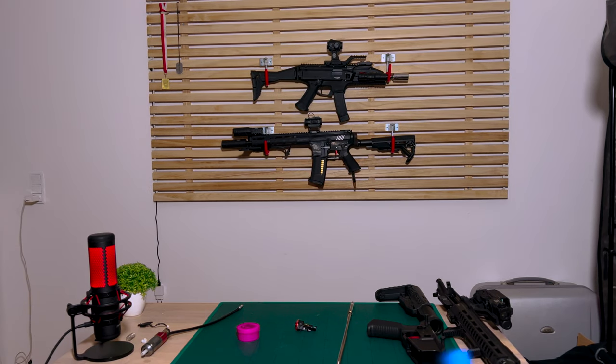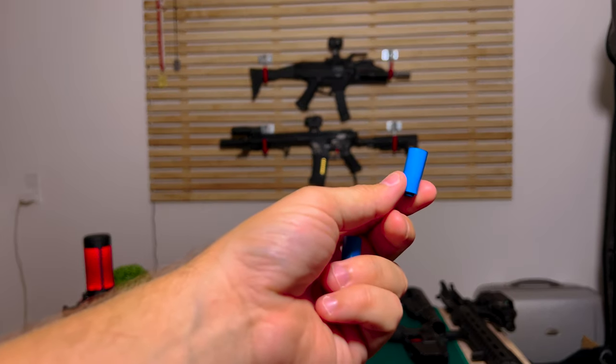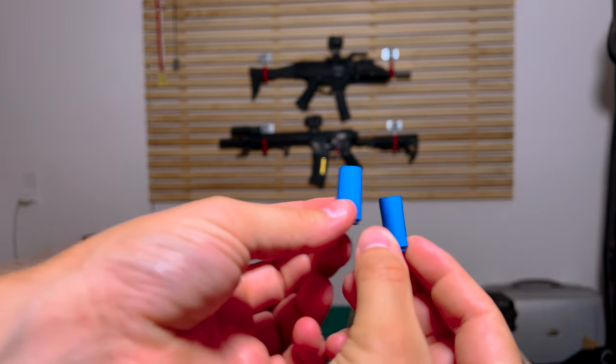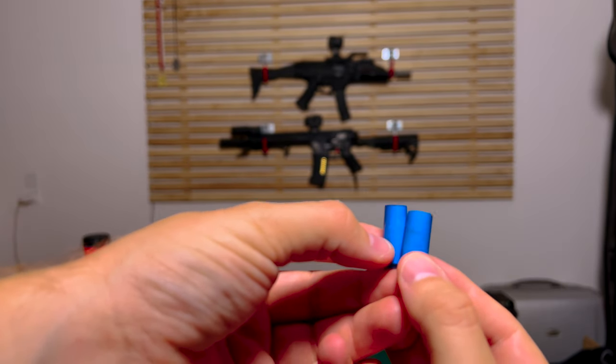First I'd like to show the buckings you get. You get a Mad Bull blue bucking, which is this — that's how it looks normally. I have cut mine, as you can see here, and this is a normal one. I've cut off just a tiny bit — if you ask me how much, enough.